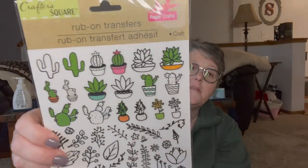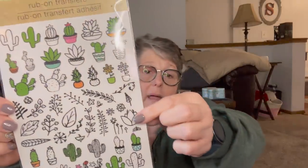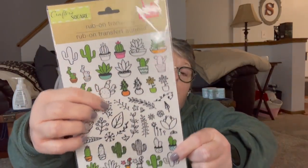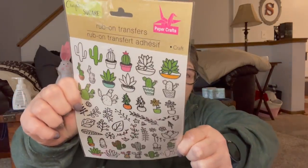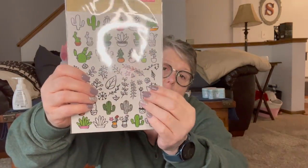I found these — I don't think I've bought these before. These are the rub-off transfers. Some of them are just black and white and then you have the colored cacti. I thought these would be fun. I bet you could color them in after you rub them on something, like on a notebook. We're going to try putting them on a notebook and then coloring in the black and white ones — that would be fun on my planner. These little designs would be nice to just decorate stuff. So I grabbed that for me.